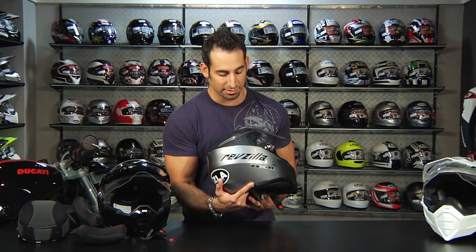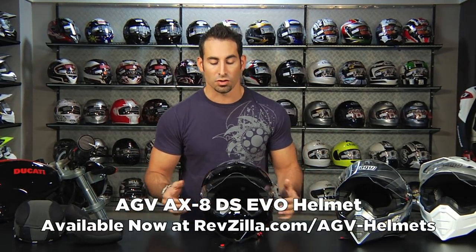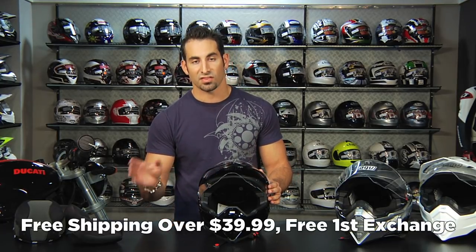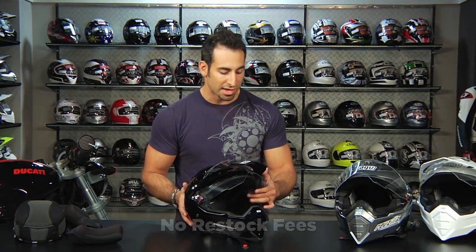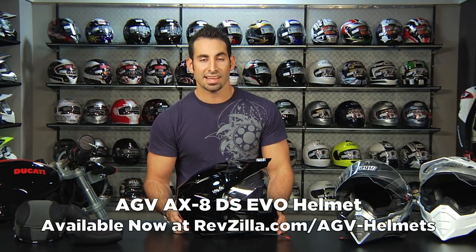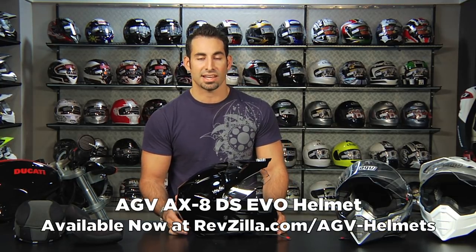I also managed to get Agostini, Lucanelli, and Cimacelli to sign this helmet. If you have any questions about the AGV AX8 DS EVO helmet, the newest version, shoot us a line — see us at RevZilla.com or call 877-792-9455. As always, we'll ship it free if it's over $39. If you get the wrong size, send it back and we'll exchange it for free. If you just don't like it, we'll give you 100% back to your card without a restock fee, as long as you send it back in new condition. You can earn TeamZilla cash toward your next order by continuing to shop with us. Find the AGV AX8 DS EVO helmet at RevZilla.com/AGV.